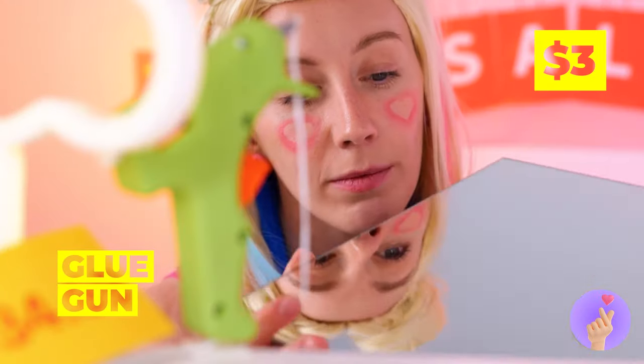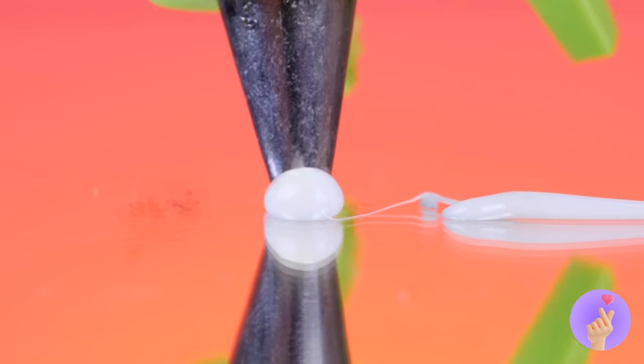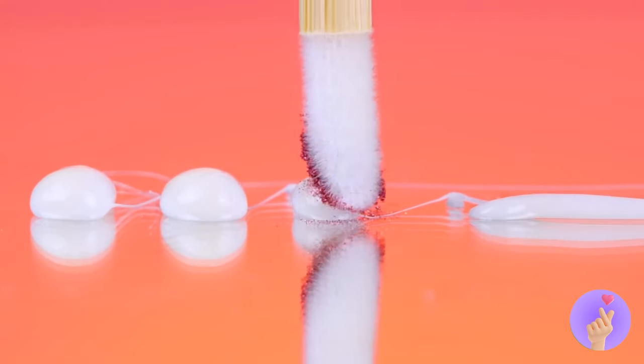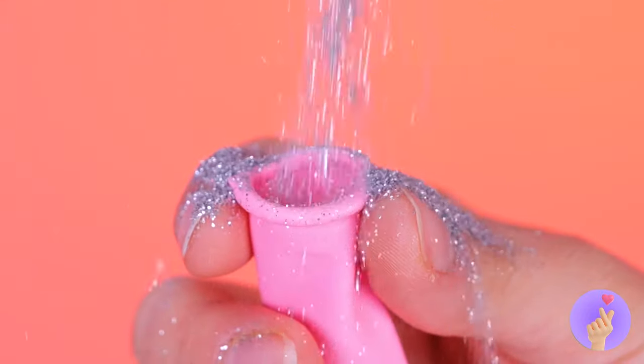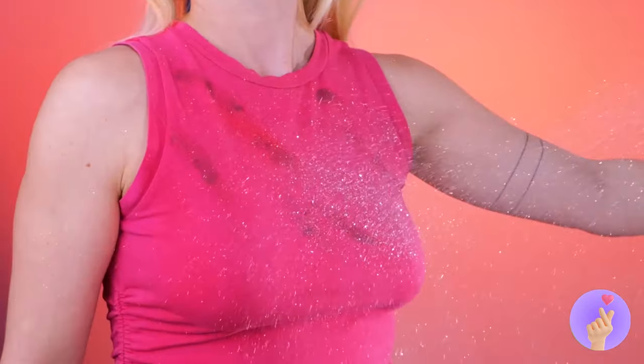Think we can borrow that glue gun? Take a mirror and draw out some shapes. You can even see how they'll look on your face. Now add some glitter to the shapes. Here's a feast for the eyes. Let's fix that top. Fill a balloon up with glitter. Pop it. And let those sparkles do what they do best.